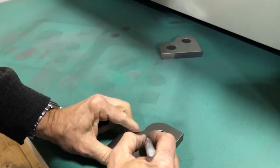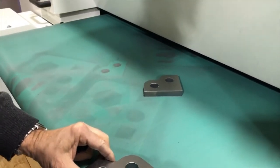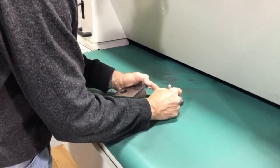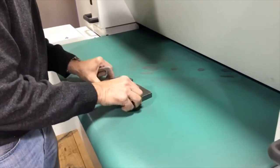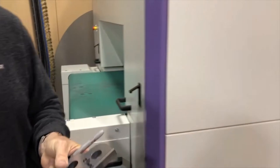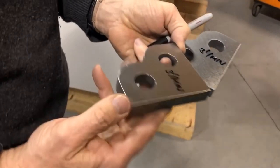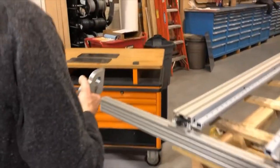This is the non-dross side — that's 3 feet per minute. This is also 3 feet per minute. And this is the dross side. You see a little something here where the cut started, but other than that it's a very nice, usable part. It will also weld better.